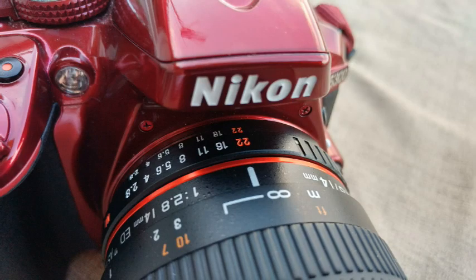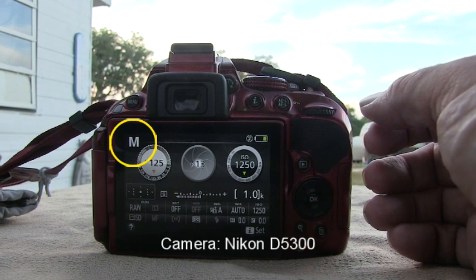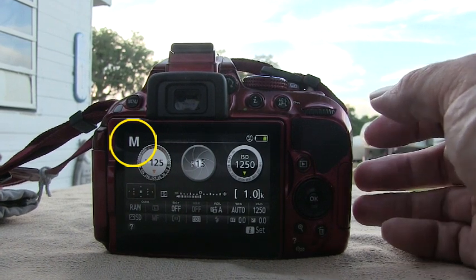Before you attach the lens to the camera, make sure to turn the aperture dial on that lens to f22. Since this is a manual lens, your camera should be in manual mode.